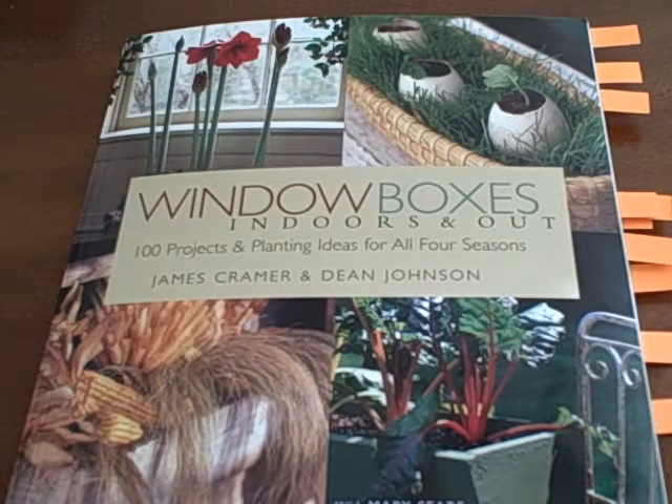This is a review on Window Boxes Indoors and Out. I am a big fan of window boxes — I currently have them in my home, so I love the creativity and originality of this book. This book boasts over a hundred projects and planting ideas for all four seasons.